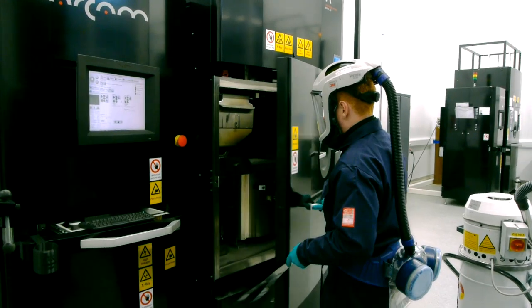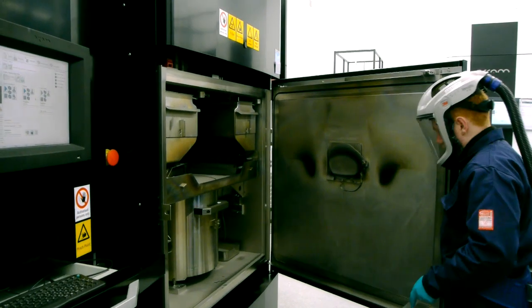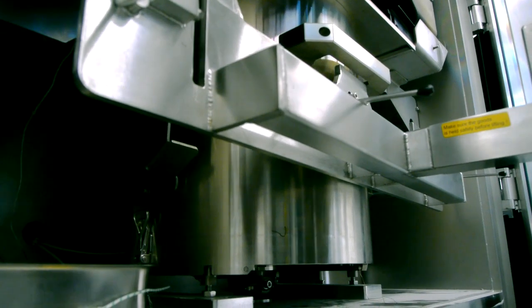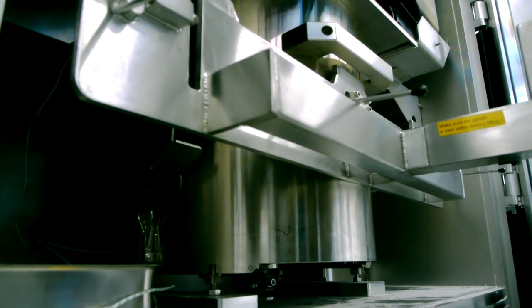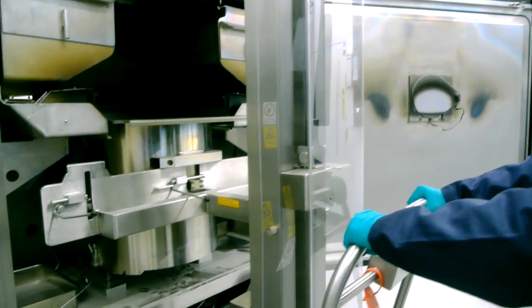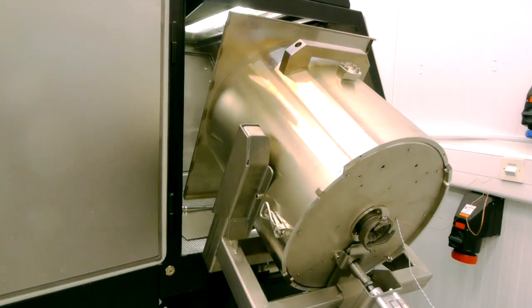We've been asked to make part of the suspension of the sit ski specifically using electron beam melting, which is a powder bed fusion additive manufacturing process — meaning that a powder bed is spread across a platform and then layer by layer it's melted using an electron beam. One of the main benefits of electron beam melting over other additive manufacturing processes is that because it uses an electron beam, it can be controlled using electromagnets, so the scan speed is much greater than that of lasers, which are controlled by mirrors.